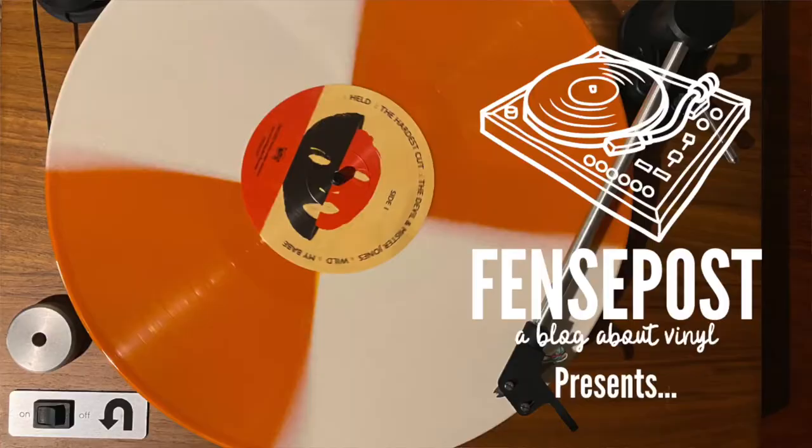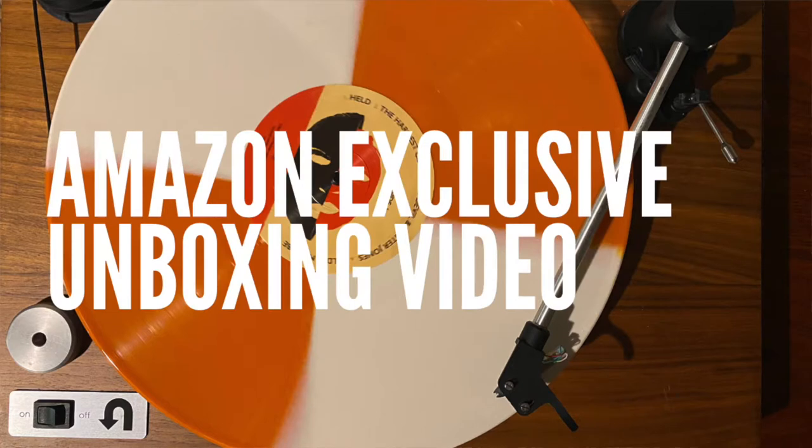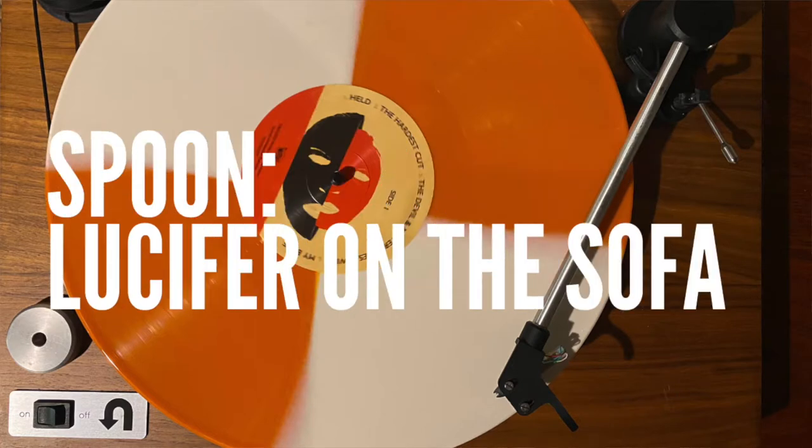Hey, it is Andy with Fence Post, and today I'm going to share an unboxing of the new Spoon album, Lucifer on the Sofa. Spoon has been around for essentially three decades now — they formed in 1993, and Lucifer on the Sofa is their 10th studio album.